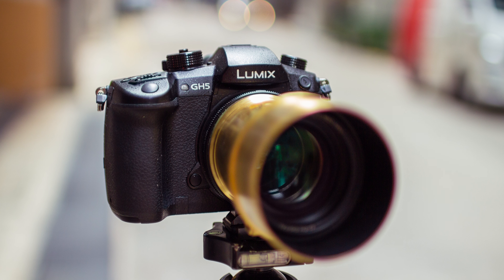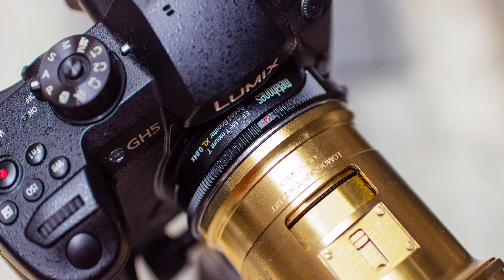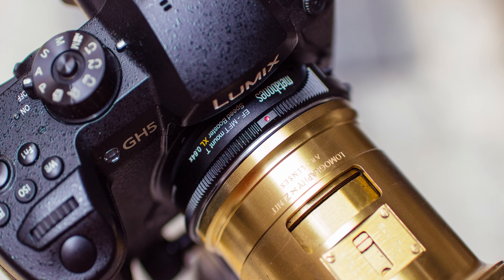Let's take a look at image quality. For this test, I'll be mounting the Petzval 85mm f2.2 on the GH5 with the Speedbooster XL.